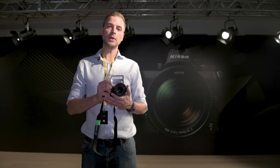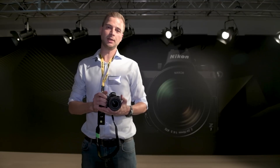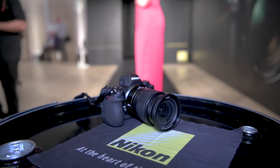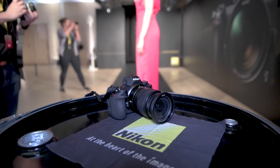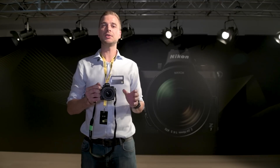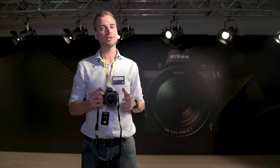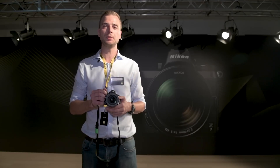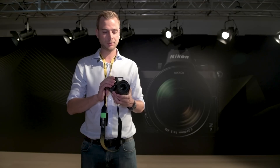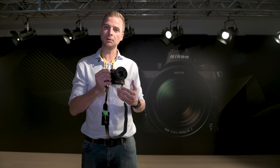In total, Nikon have announced six brand new products today: the Z7, a 45 megapixel beast; the Z6, a speed machine; three new lenses — a 35mm f1.8, a 50mm f1.8, and a 24-70mm f4. They have also released an FTZ lens mount adapter that means you can fit all of their existing F-mount lenses onto this brand new Z series.